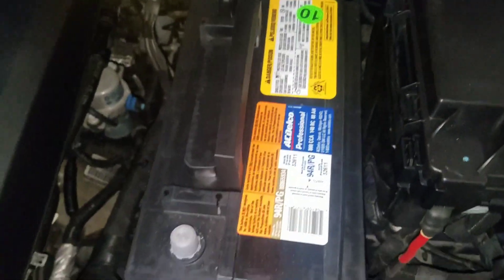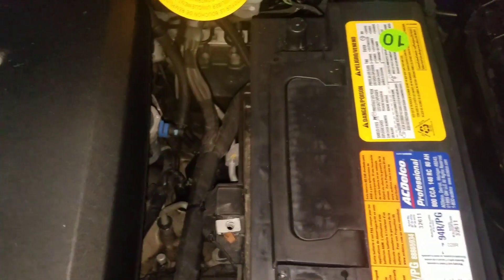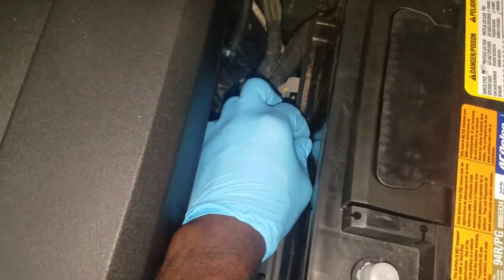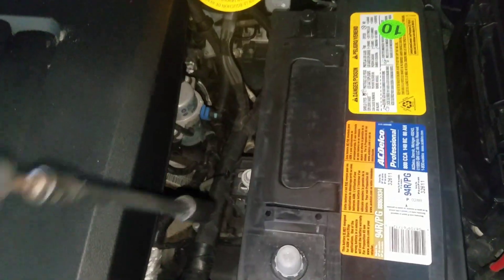Now I've got the new battery. I want to go ahead and install this right here, and it's 13 millimeter with an extension.